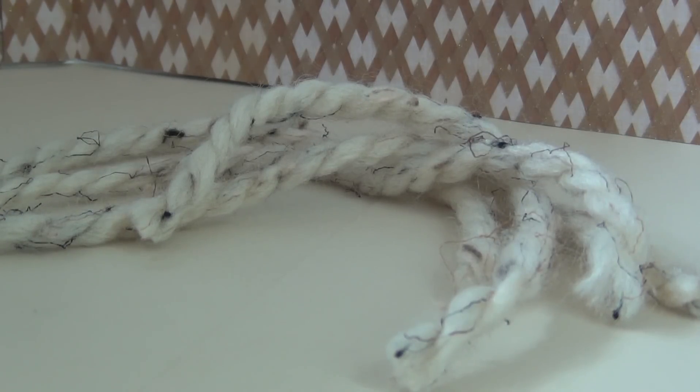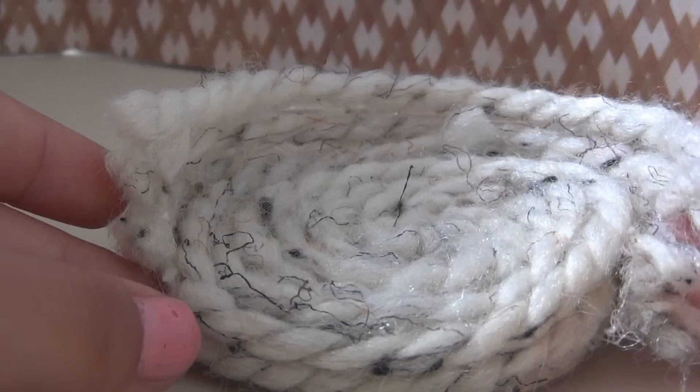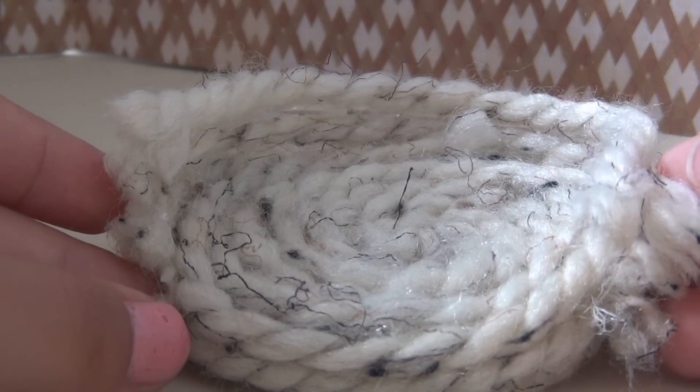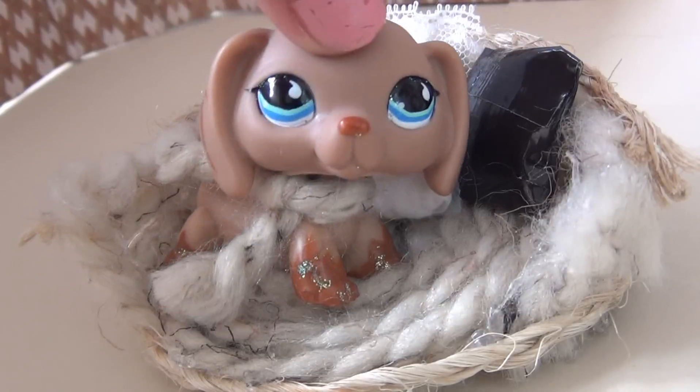Cut a few strands that are that exact length, then stack and glue them together. Then glue it around the bed. Add some details like a trim, add some pillows, and you're done.